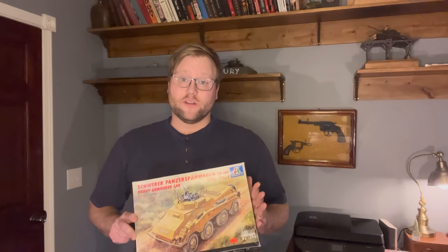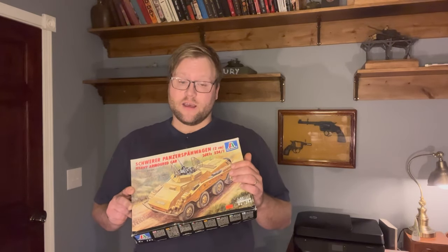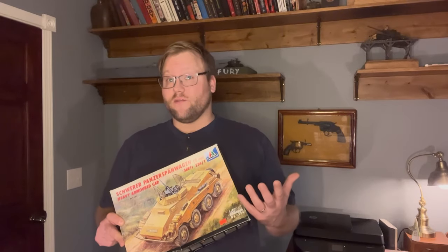When I start a new model, I like to do a little bit of historical research on the vehicle. There are actually four variants of this vehicle, and I have another kit for one of the variants I'm going to work on later in the year. But because the build and research made for a very long video, this video is just going to encompass the history and research of the SDKfz 234 series.